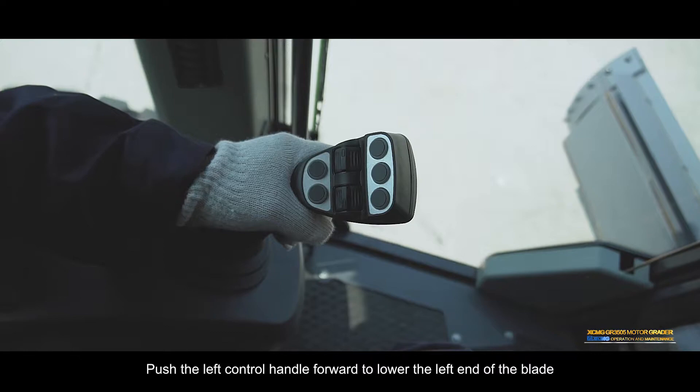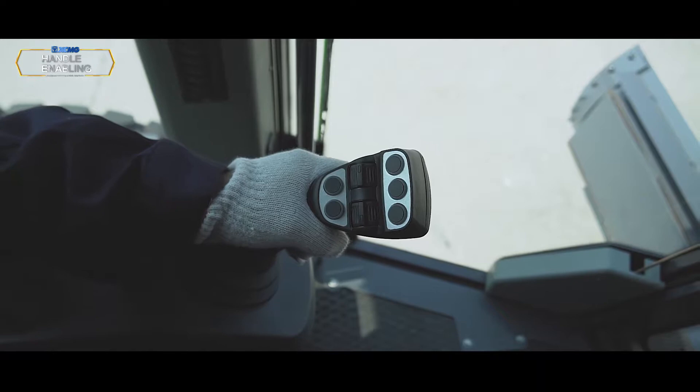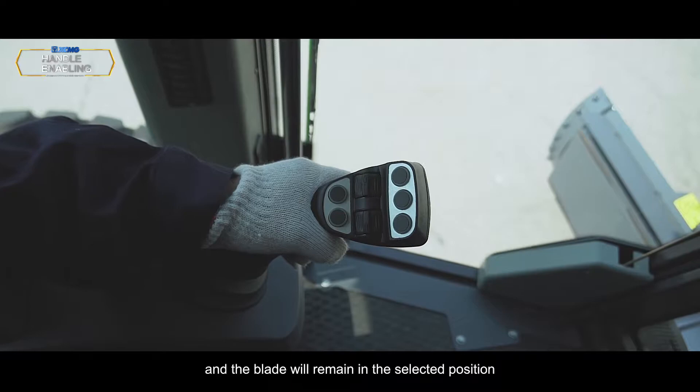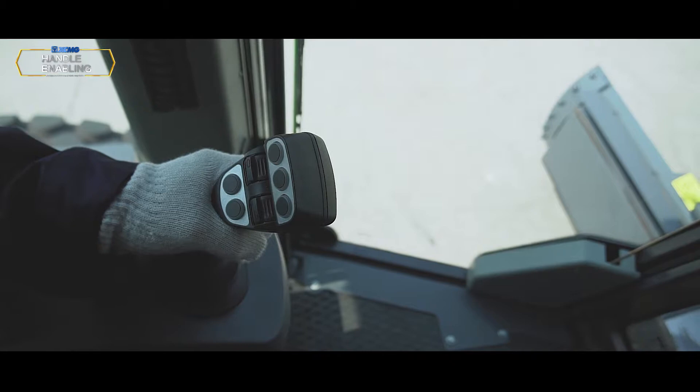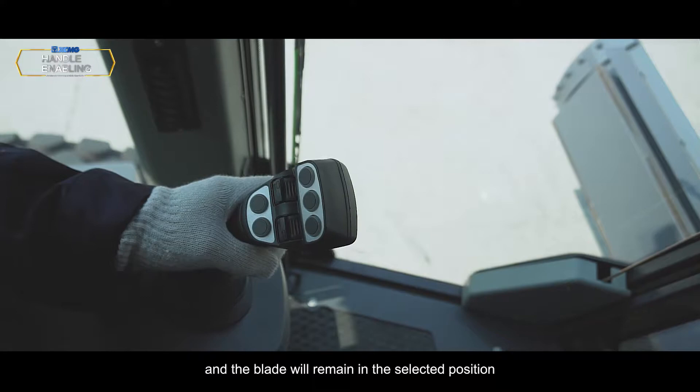Blade left down: Push the left control handle forward to lower the left end of the blade. Release the handle in the required position and the blade will remain in the selected position. Blade left up: Pull the left control handle backward to lift the left end of the blade. Release the handle in the required position and the blade will remain in the selected position.